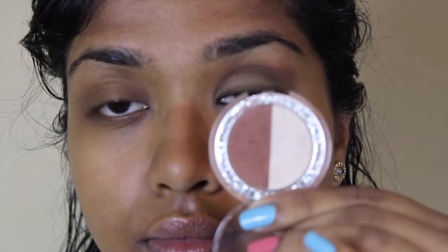Starting with my Smashbox Photo Finish Foundation Primer. I had used the Too Faced Shadow Insurance for my other eye but I was just too lazy to get it since it's in the bathroom. So I'm going to use the foundation primer on my eyelids — no biggie.